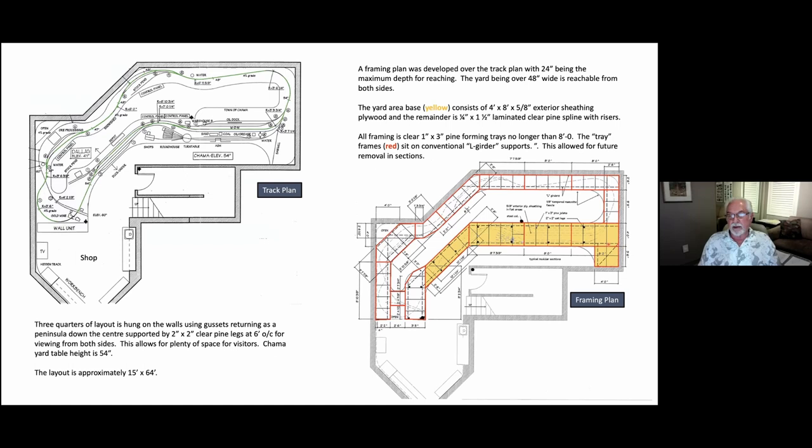The yellow part is all five-eighths exterior sheathing. I use exterior sheathing because it has some water resistance, especially with all the water we tend to throw on the layout for scenery. These are all four-by-eight panels with a little narrow 24-inch panel, and they sit on the frames. The wiring has holes brought through all the joists all the way through, and the duck under to get into the inside is under this area right here.